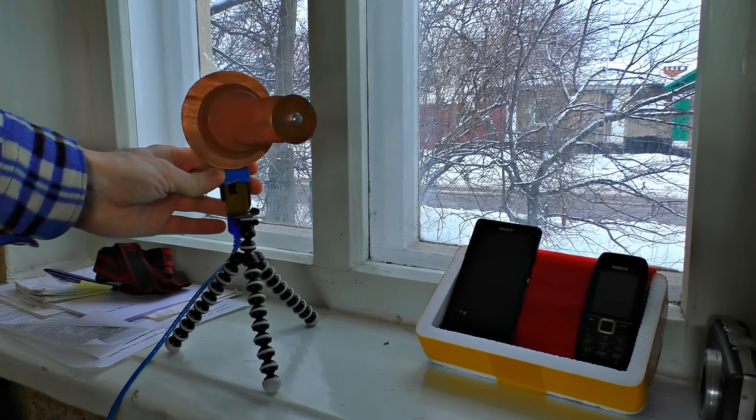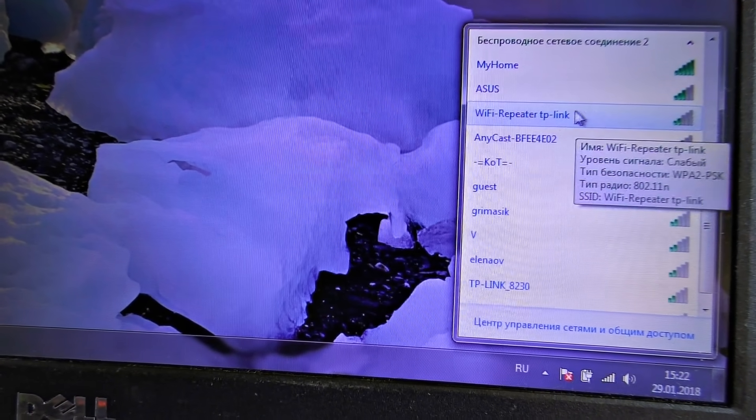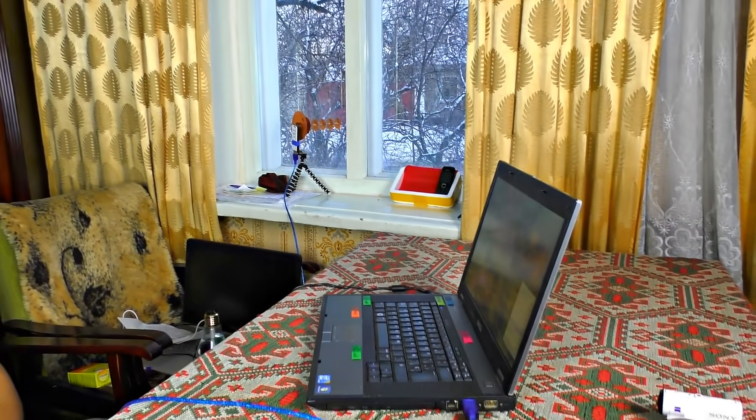Let's see what this thing is capable of — updating the list. Wow, 11 routers! This result is unbelievable for the neighborhood I live in. I must admit that my usual router can find only one signal.